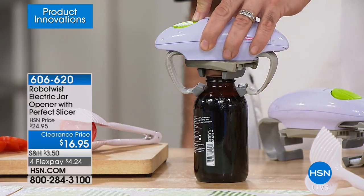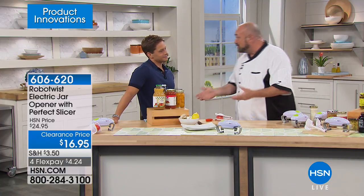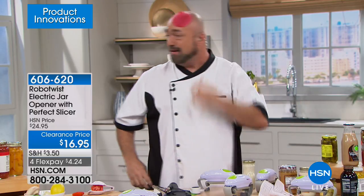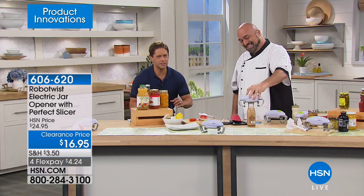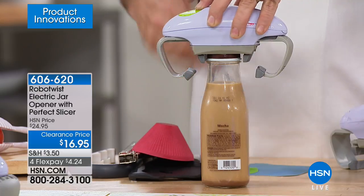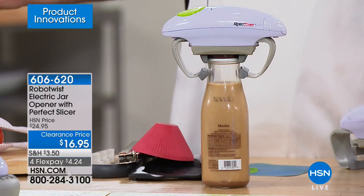We're not the first ones to think of different ways to open a jar — there's plastic openers, single-lid openers. But all of those require strength, dexterity, two hands, and a twist. This is the only product I've ever seen that's one touch — just let it go and let it do it on its own. Drink bottles can be a real pain, especially condensation from the fridge. If you've got any type of loss of power in your wrist, it makes it impossible. That's why we put the rubberized feet on the bottom.